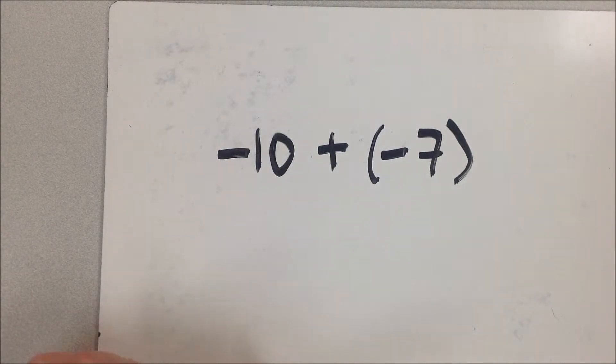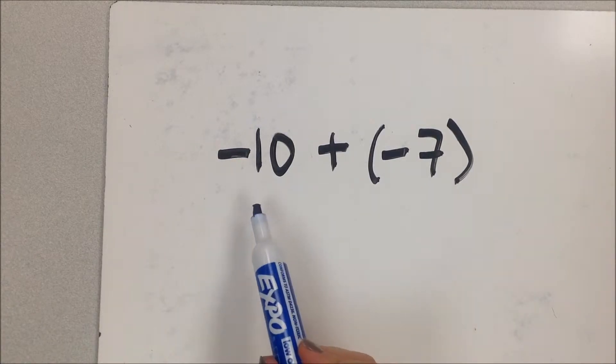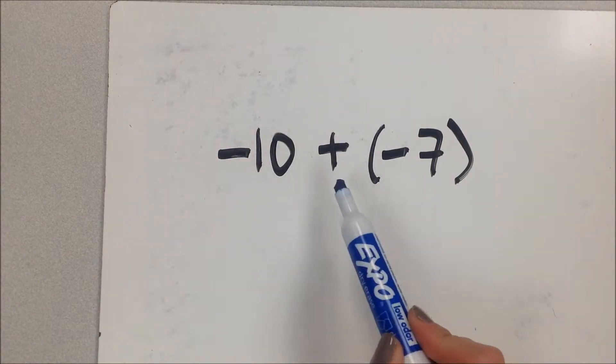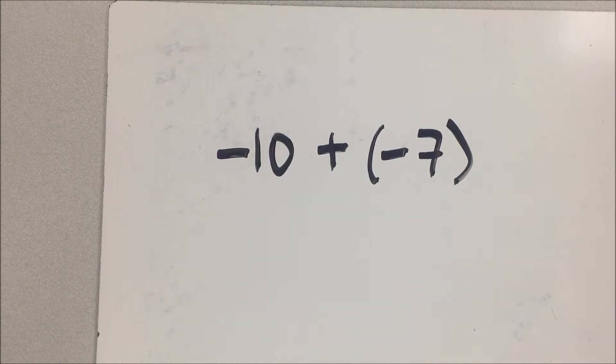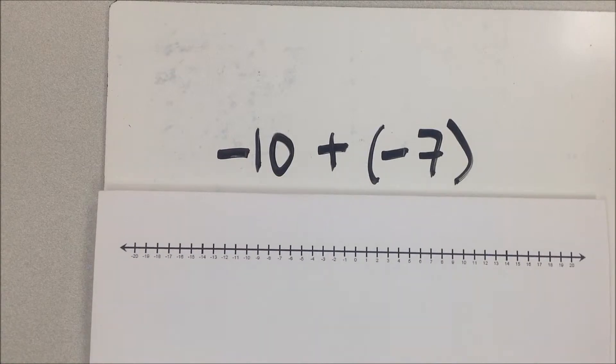The reason I had her come is because she does it in a completely different way than I do. It makes sense for her head but not for mine, and I wanted her to explain it really well. The first example problem is negative 10 plus a negative 7. When I'm doing a problem like this with two negative numbers being added, I always think about it as part of a number line.